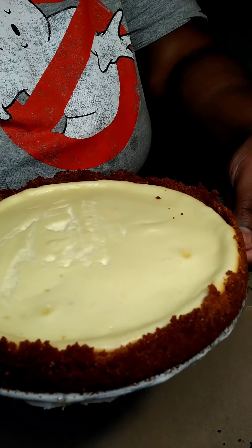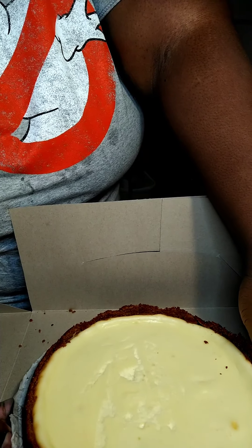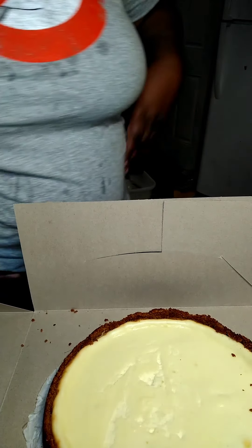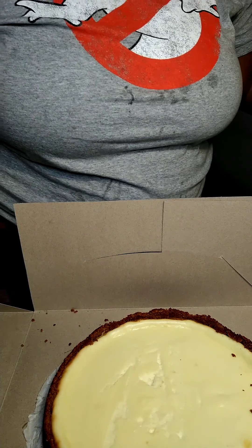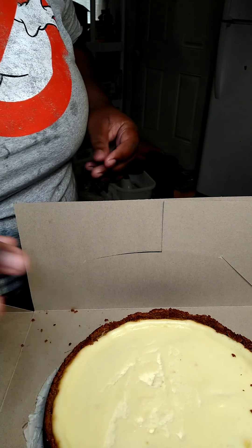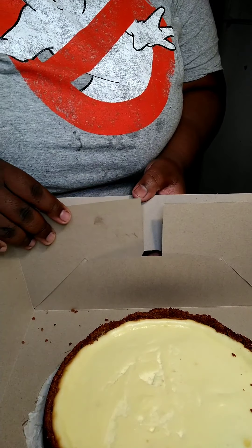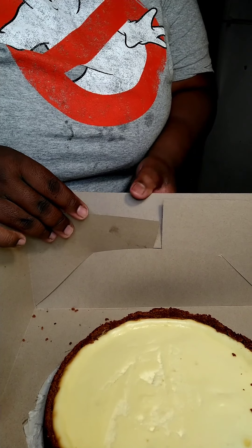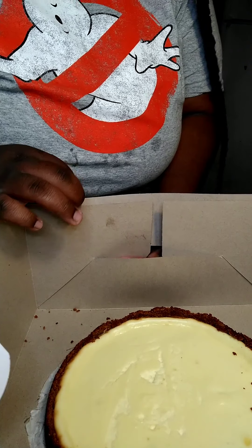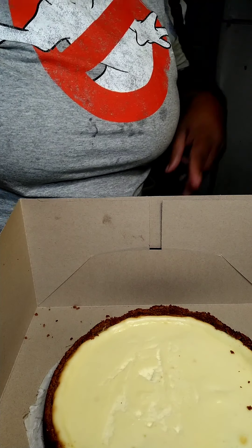Our cheesecake is all cooled. So we're moving it off of our springform pan and putting it inside of this big box because I didn't have any smaller boxes. But there you have it — she's good! You guys, don't forget to like, subscribe, and share, and leave me a comment down below so we can get to a thousand subscribers. See you guys later. Peace.